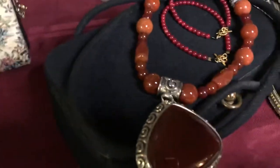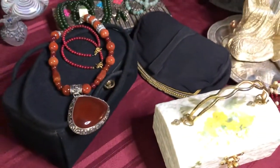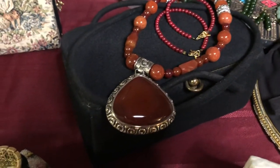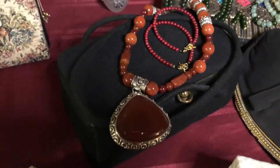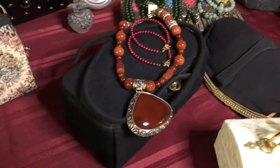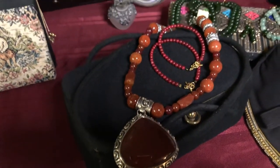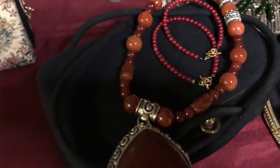And then this square purse — this black square one is made out of felt. It's from Bobby Jerome, made in the late '50s, early '60s. The necklace on top of it is carnelian and sterling silver. The pendant was originally made as a fundraiser for an animal shelter, and I made the two carnelian bracelets in different lengths that are with it.